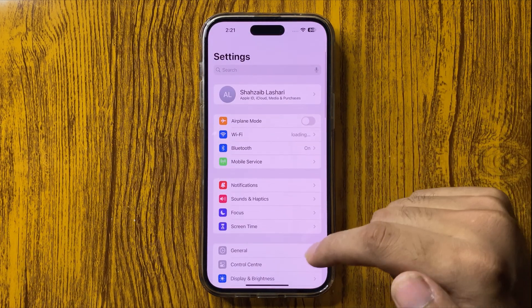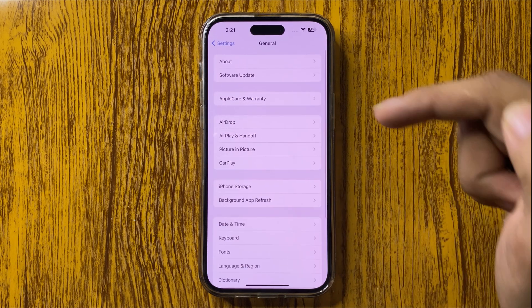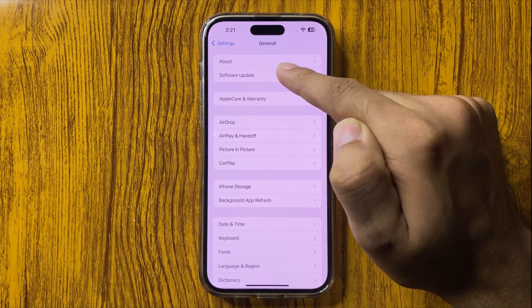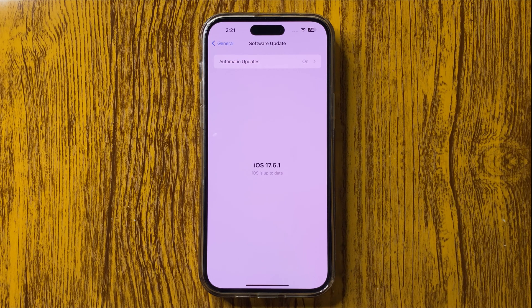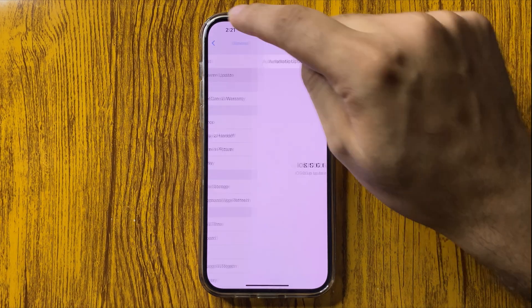In Settings, go to General and here you can find the option of Software Update. Make sure your software is updated to the latest version. After this, you have to go to...